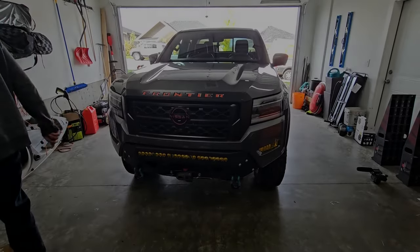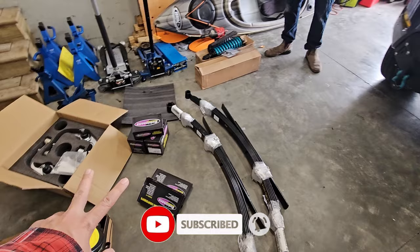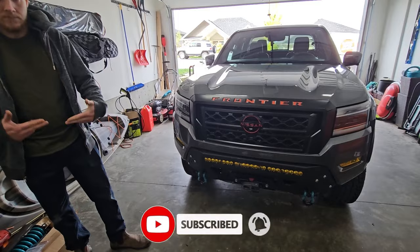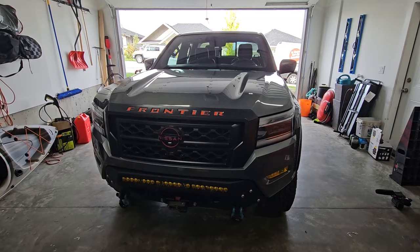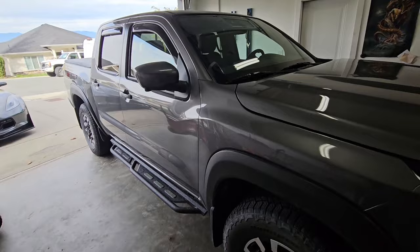Hey everybody, welcome back to the channel. We are in Ghostly Rich's garage again because today is the day we are installing the lift kit on our Frontier. I did a different video showing everything it comes with — go check that out. Make sure to check out Ghostly Rich's channel too because he will have his version of this along with the front bumper we put on in previous videos. For now, we are going to be starting on the front of the truck.